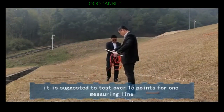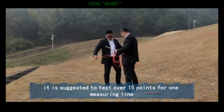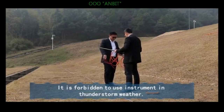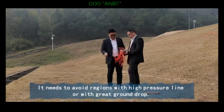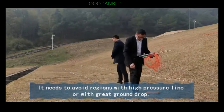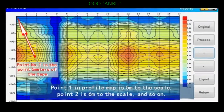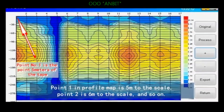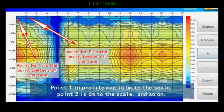It is suggested to test over 15 points for one measuring line. It is forbidden to use the instrument in thunderstorm weather. Avoid regions with high-pressure lines or with great ground interference. Note that point one in the profile map is five meters to the scale, point two is six meters to the scale, and so on.